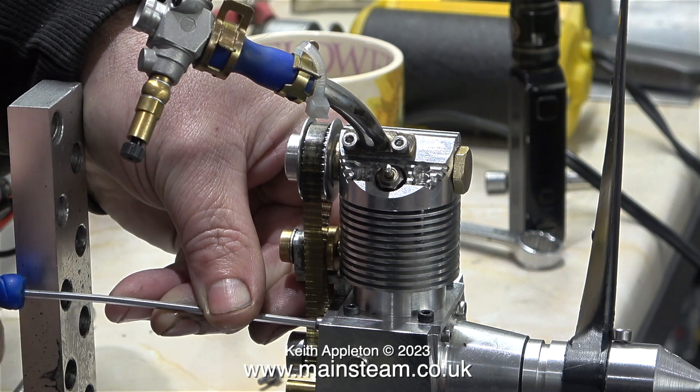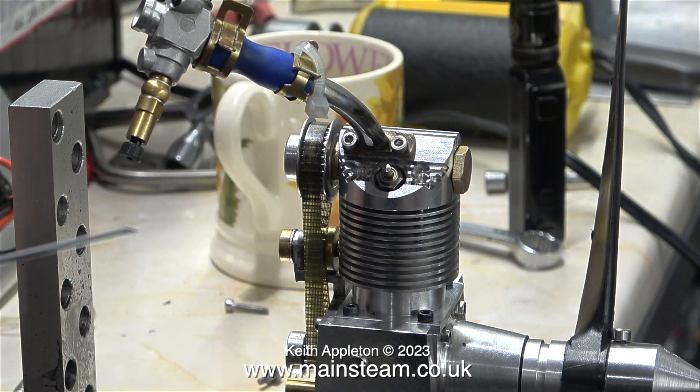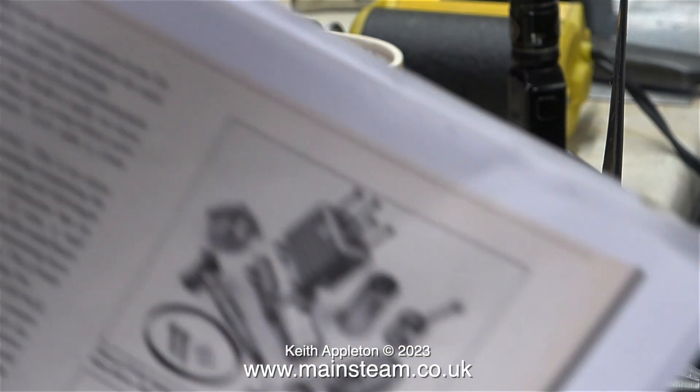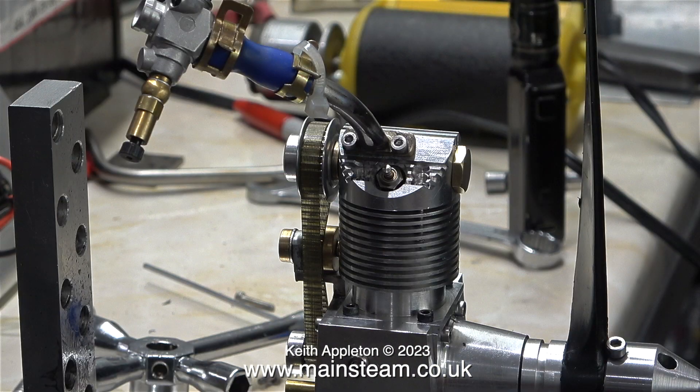He fitted the carburetor, the rotary valve and the timing belt, and here he is just adjusting the tension of the belt. When I first saw what he was making, it was reminiscent of an engine I used to have, a Weber T4 40-size engine. Andrew produced a manual for one of these engines — it's blurred because of copyright issues. The manual shows in detail the construction of a Weber T4.